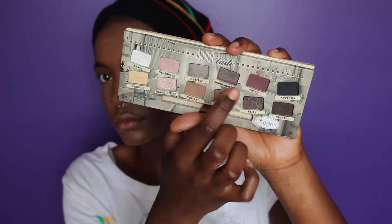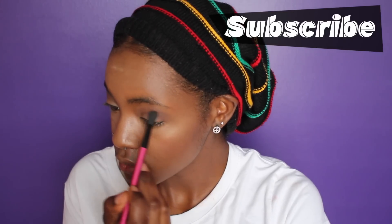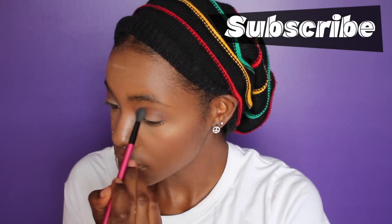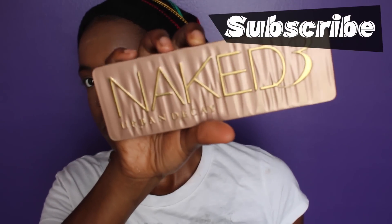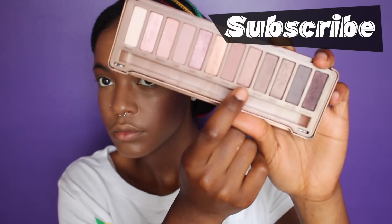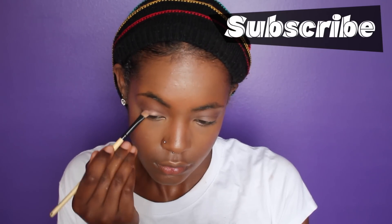I'm going to take this deep burgundy color, Sexy, and use that to deepen up my crease just a bit and add a little more softness to it. Now I'm moving on to my Naked 3 Palette and I'm taking this color and going to place it on my lid and on the inner corners of my eye.